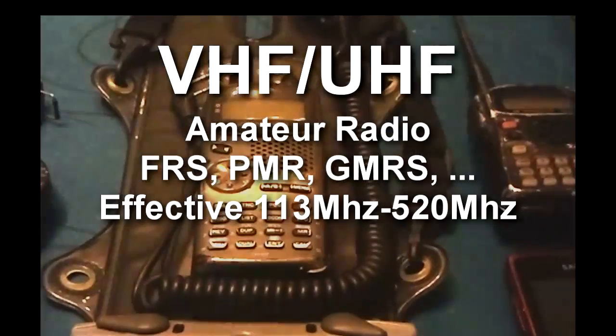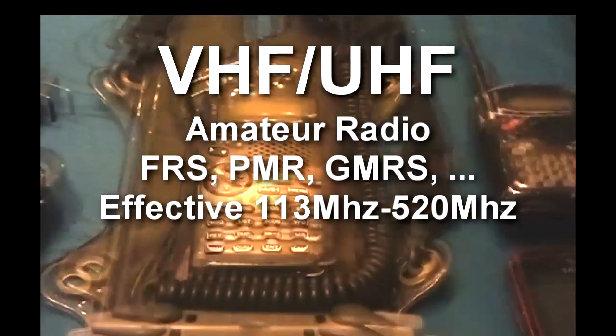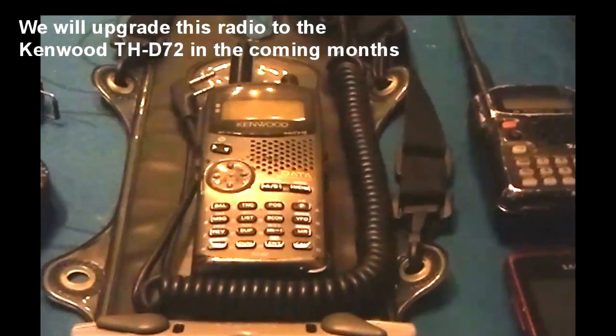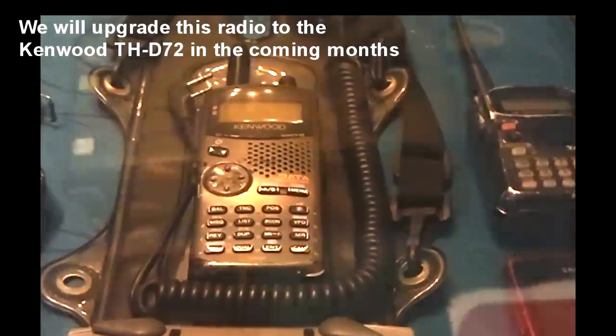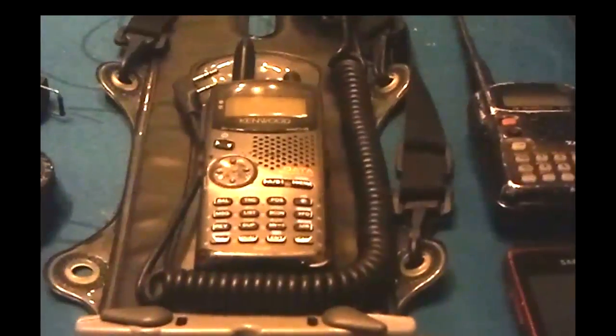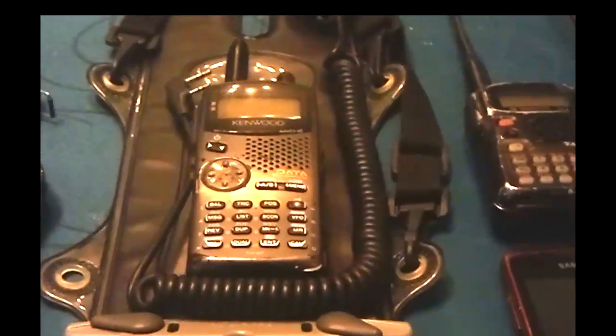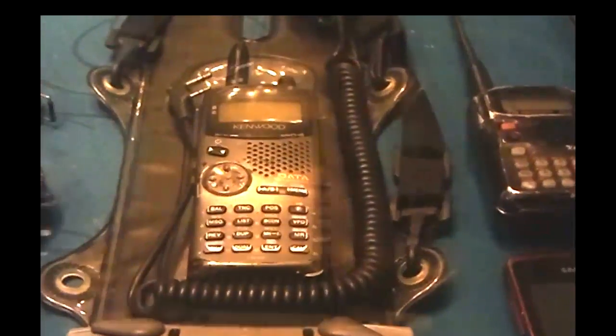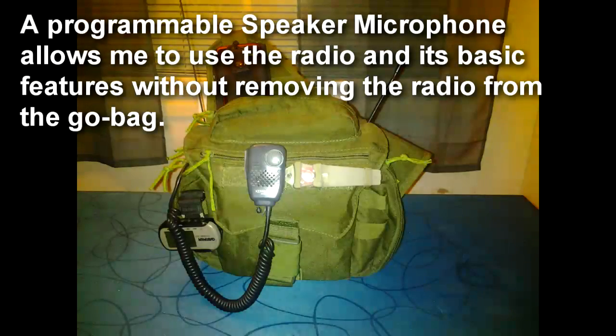For VHF and UHF, I decided to use equipment I already have. I'm using the Kenwood THD7 for voice and data communications. I also have two spare batteries, but I'm still shy of the 36-hour requirement. The Kenwood gives me VHF, UHF, PMR, FRS, GMRS, and public service. To keep things simple and easy to use, I use a programmable speaker microphone with the Kenwood radio.